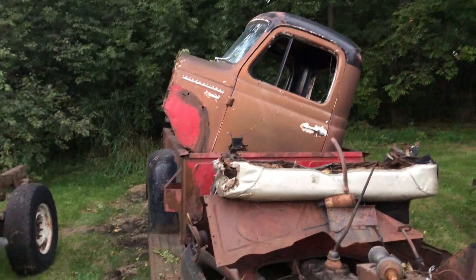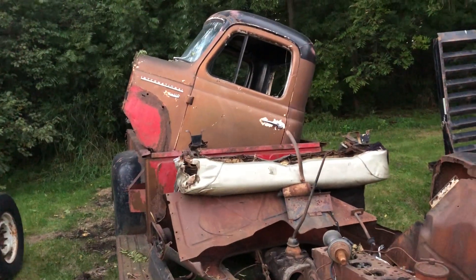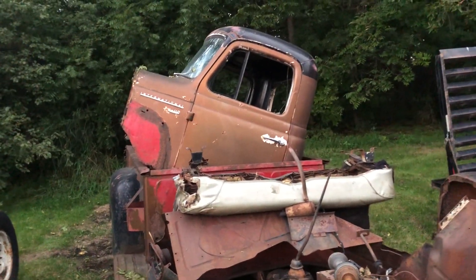Which you guys just saw in a previous video. If you have not seen that video, definitely go check it out. It would be under the aftermath of Hutchinson 2019.